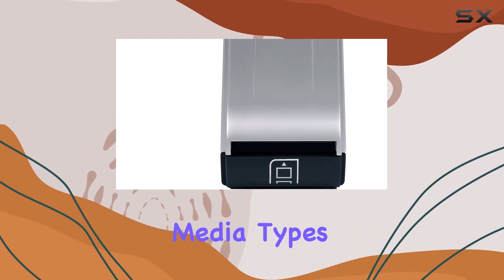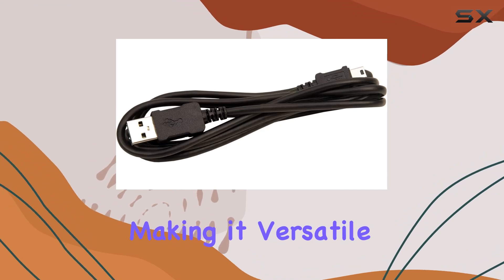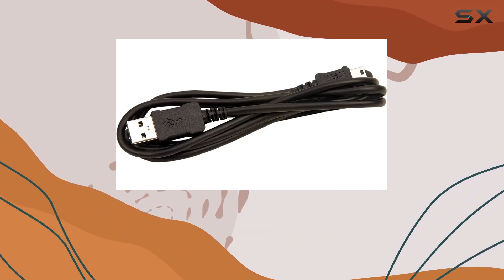The scanner supports multiple media types including negatives, slides, and photos, making it versatile for various archival projects. In terms of performance,